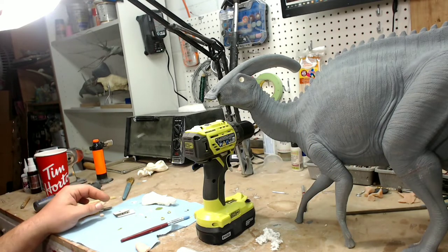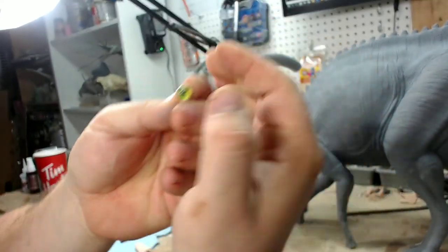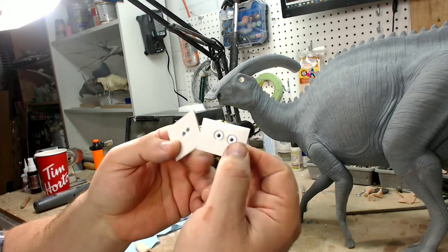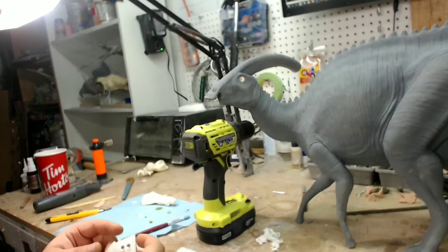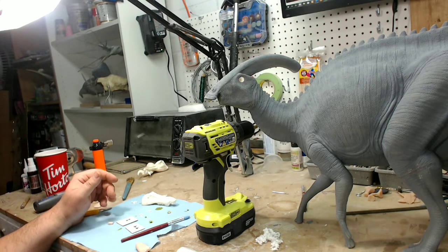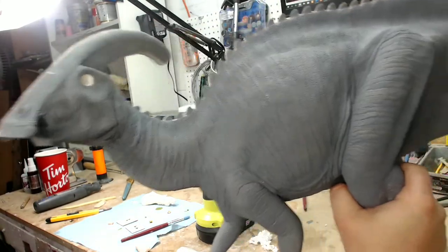What I use are these taxidermy eyes. I use the flint ones. I do buy colors sometimes — they didn't have the green gold color I like in that size so I had to paint it myself. You can get eyes in any color. There are a lot of places to get them online — taxidermy supply shops have them. There's a popular one in the United States online and I can't remember the name but I'll look it up and put it in the description.